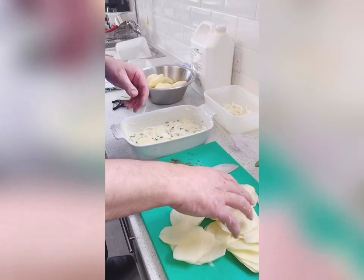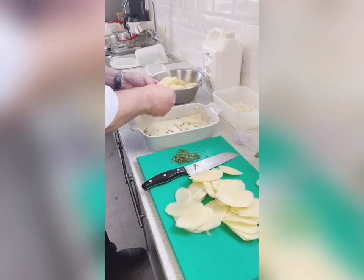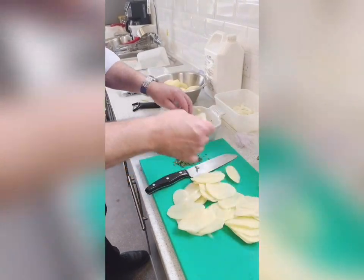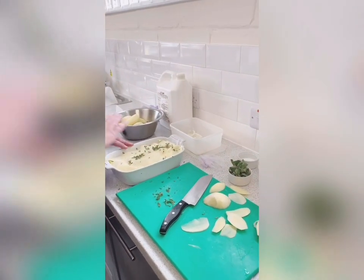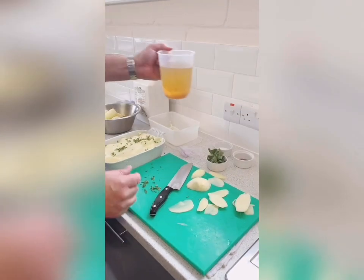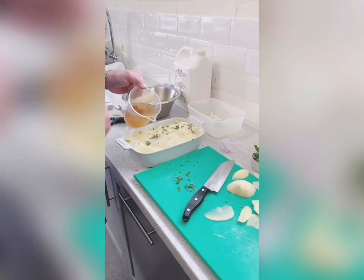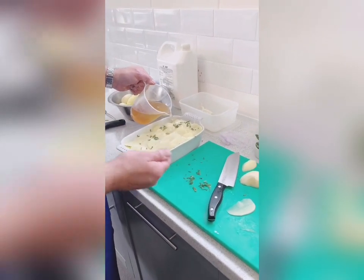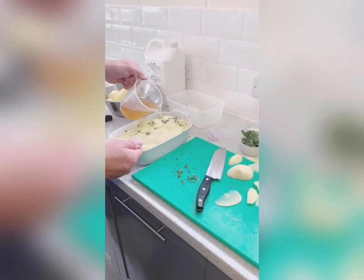I'm going to layer more potato right up — potato and onion right to the top, then pour over the stock. I've laid potato, onion, sage all the way up to the top, and I'm just going to add a little bit of vegetable stock. You can make your own vegetable stock, or we sell ready-made stocks at Arthur David, and they're all perfectly good.